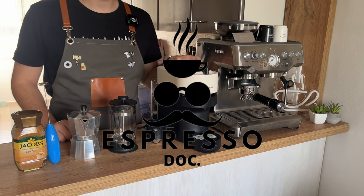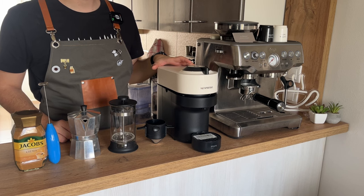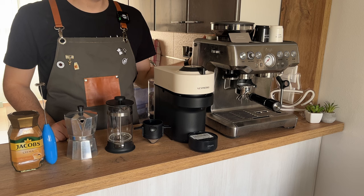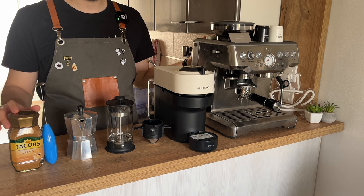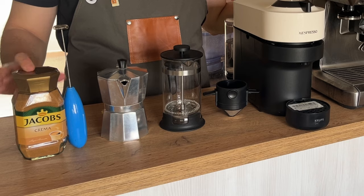Welcome back guys to another video with the Espresso Doc. Today we're going to be talking about the most common ways to make coffee at home. Whether you're in a rush or just tired of spending hundreds of dollars per month on Starbucks, we've got you covered. I'm going to show you six different ways you can make coffee at home, starting from the simplest and most common one — instant,